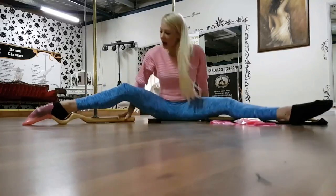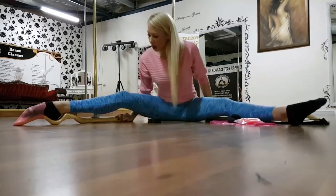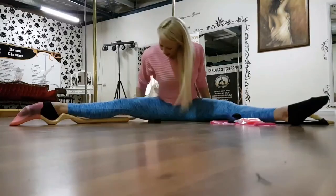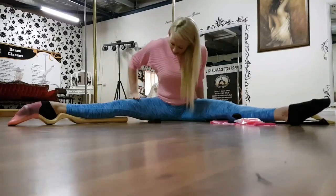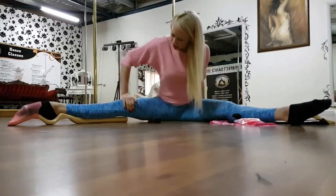From here I'm just going to extend it out and as you can see I hold my foot down. I think it's really important as well, being a dancer, to try to keep your knee down.